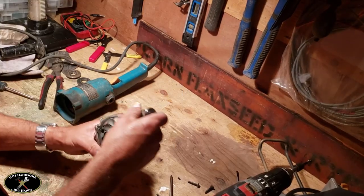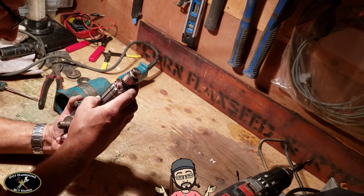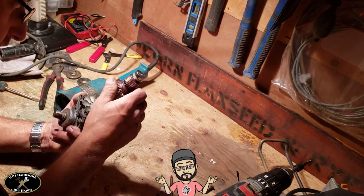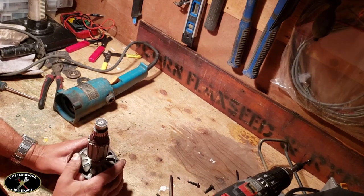Since I have this out, I'm going to take a quick look at the armature windings and make sure everything still looks good — no real damage, everything looks pretty good. Alright, so I'm going to reinstall that now.